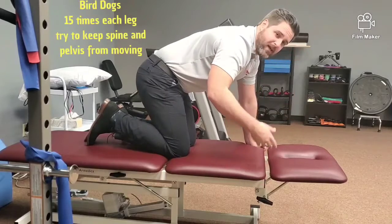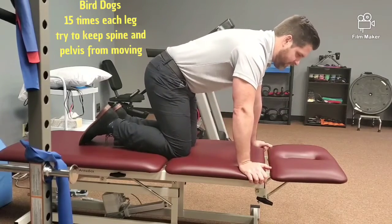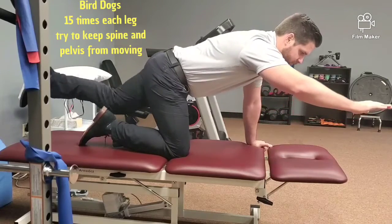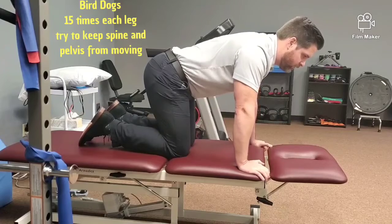The last one is opposite arm, opposite leg — probably heard of this one called a bird dog. Find that flat spine and reach out. Then switch.